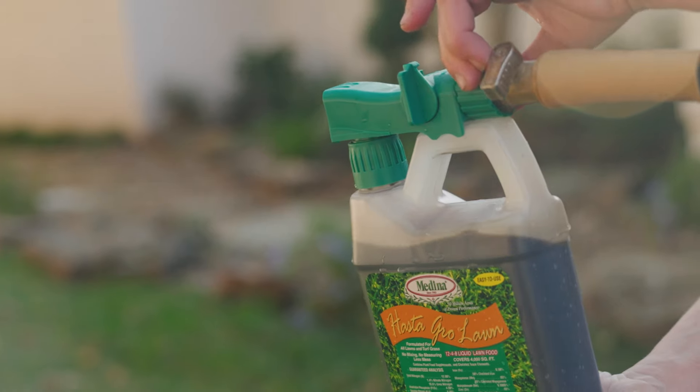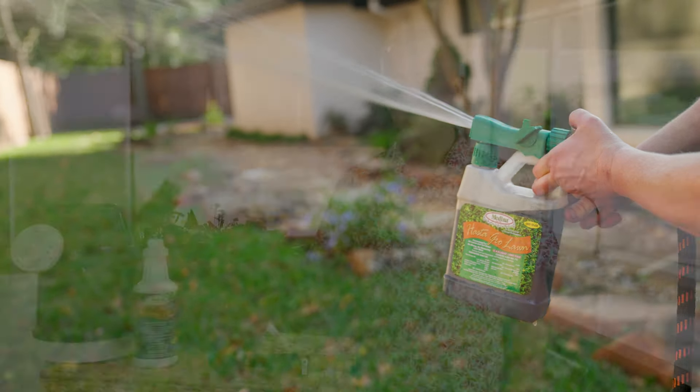Medina Agriculture, all-natural gardening products for a green thumbs up. Hi, I'm Andrew with Medina, and today I'd like to talk to you about Medina Plus.